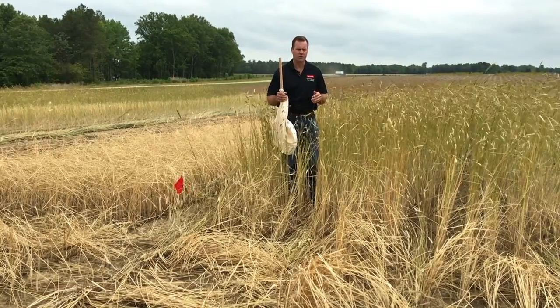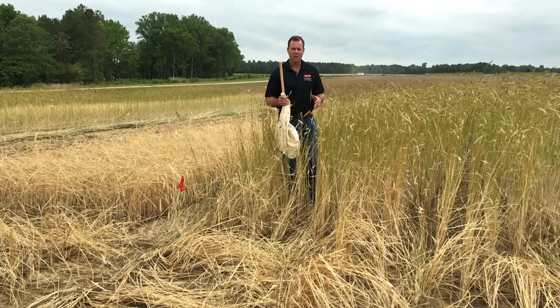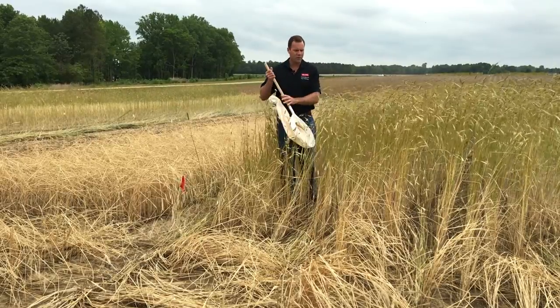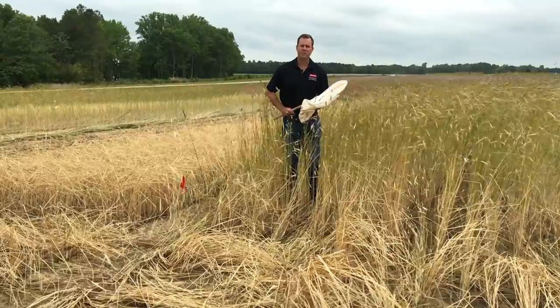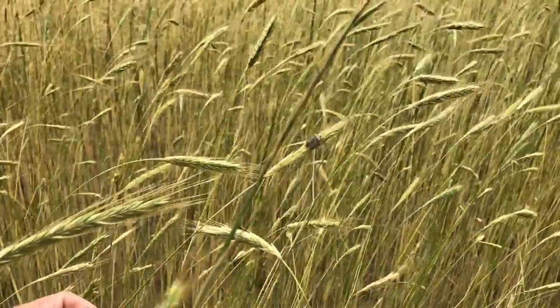One of the tools you can use to scout cover crops is a sweep net. You just have to do the best you can. I'm a little over six feet tall and you can see how tall this cereal rye is. You've got to use a sweep net to cover as much foliage as you can. Be sure to get up into the heads — there are a lot of insects that like to feed in the heads, stink bugs being one example.